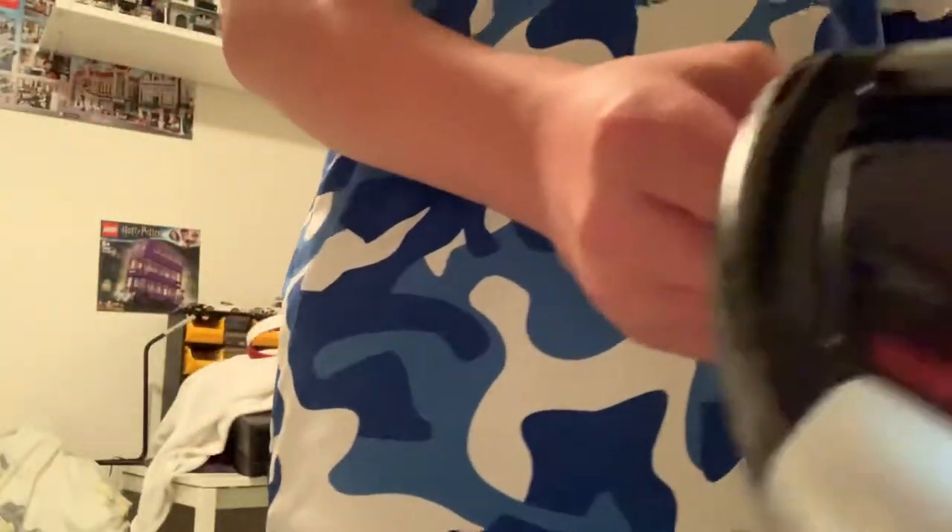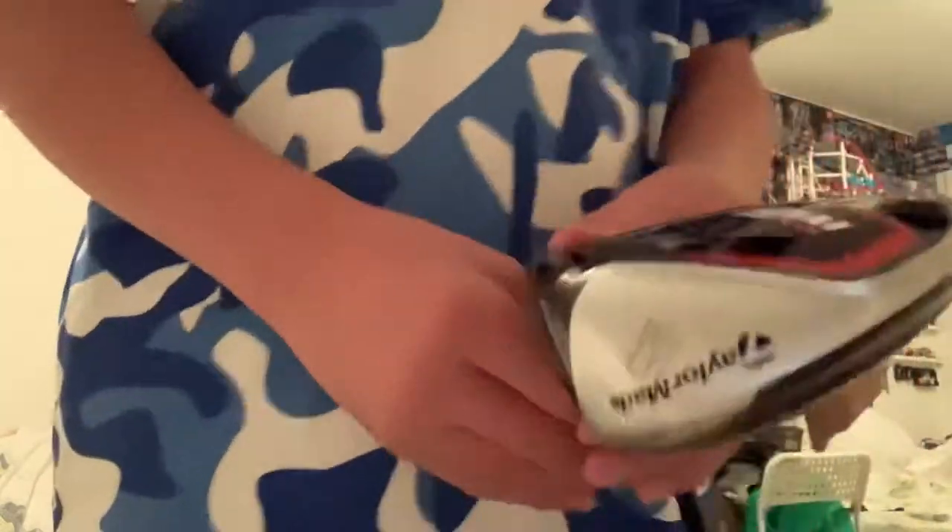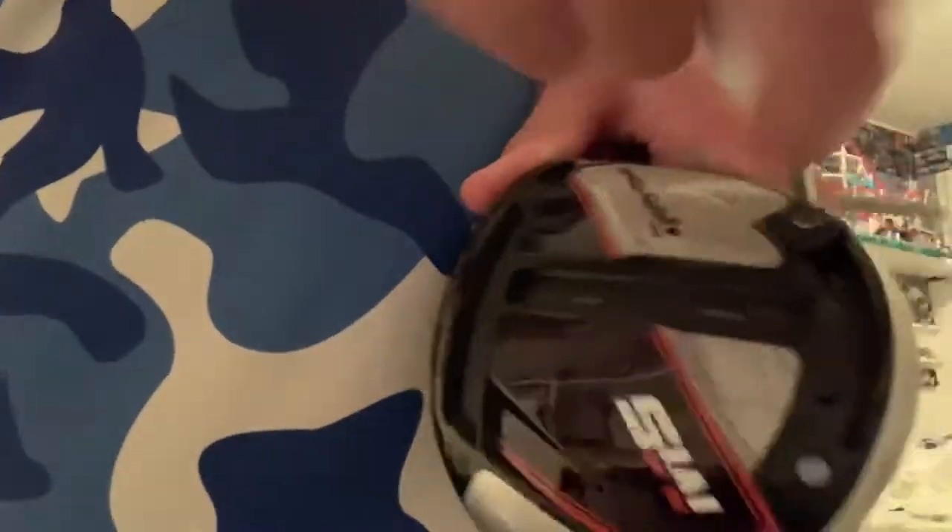I have it in a stiff shaft because I tend to have a lot of bend in my drive. The bottom of it is carbon fiber. Let me show you how you can move the weight.